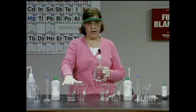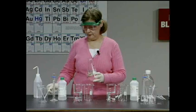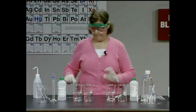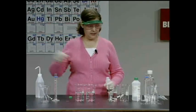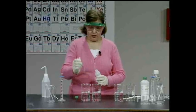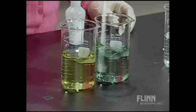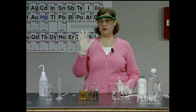Let's focus on beakers one and two. Distilled water goes in beaker one, and my freshly made buffer goes in beaker two — equal amounts, about 200 milliliters each. Now I want to observe the effect of acid and base on pH, so I need to add some indicator. I'm adding bromthymol blue indicator to both the distilled water and the buffer.